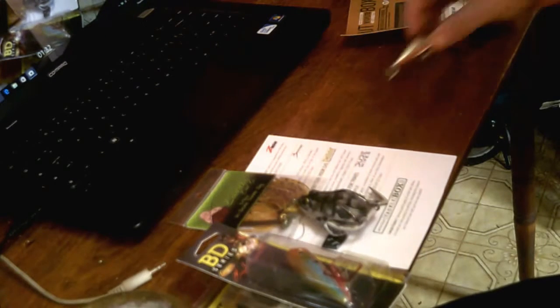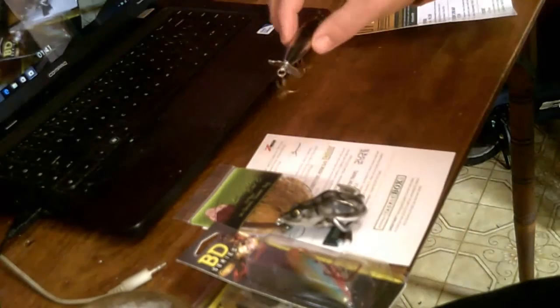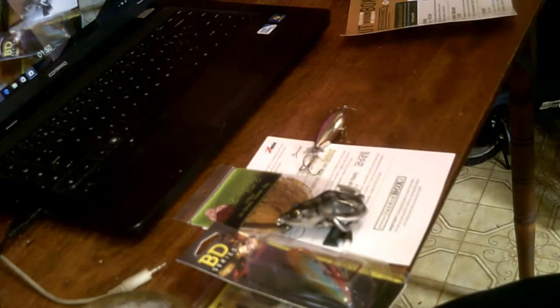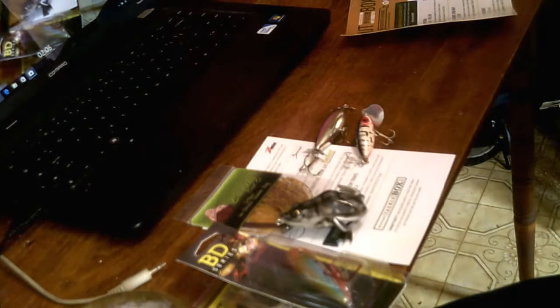I bought these at the Walmart Dollar Isle, which are pretty good. These actually propel in the water. You can see it. And I've got a jitterbug right here — a little jitterbug, which works pretty well. And I've got a little hula popper here.